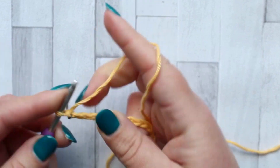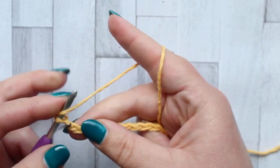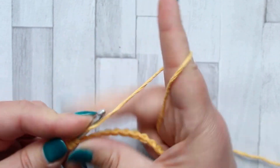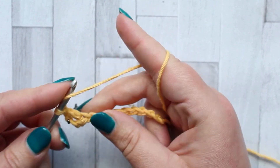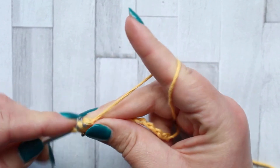For this piece you're going to be starting with a foundation chain of 54. To start the jagged stitch we're going to make a double crochet in the fourth chain from the hook, so the turning chain counts as your first stitch. I marked the first chain from my hook with a stitch marker to keep track of it, and then row one we're just going to make a double crochet in each stitch across.